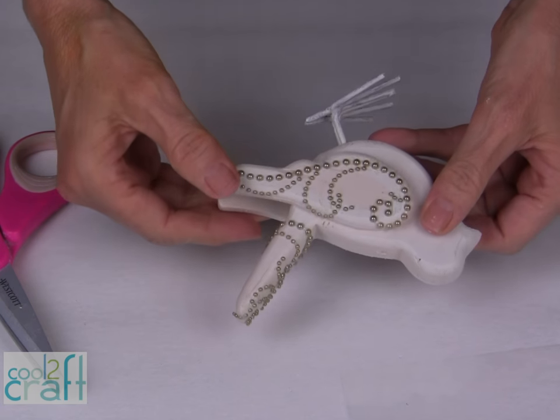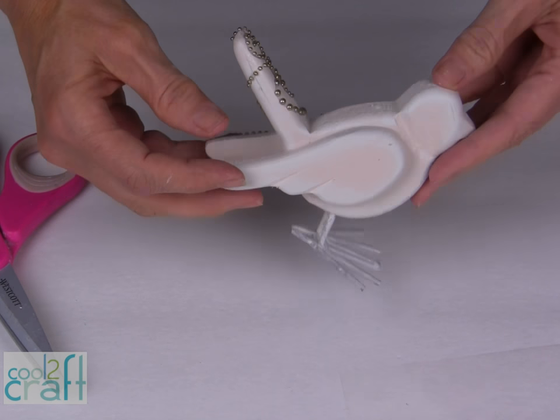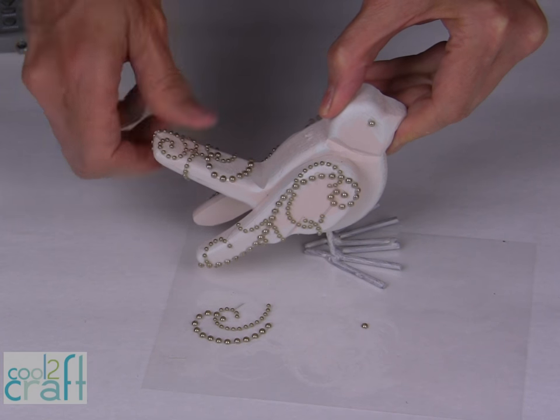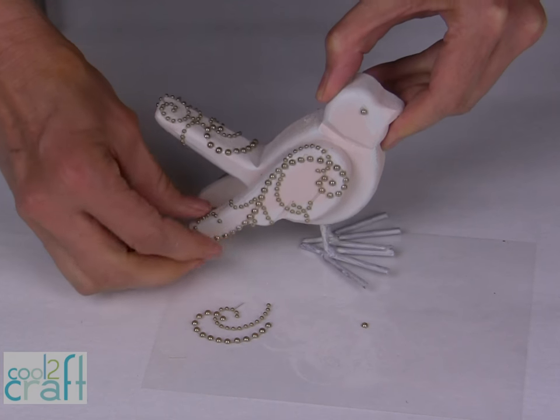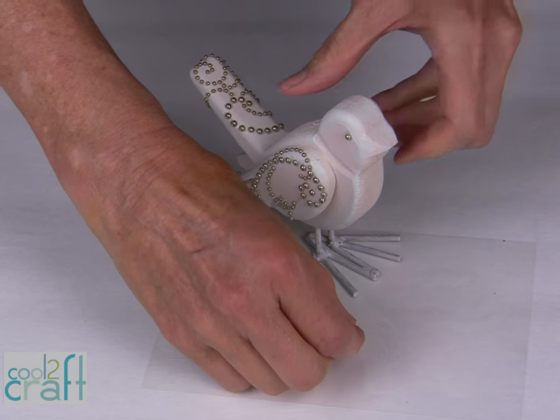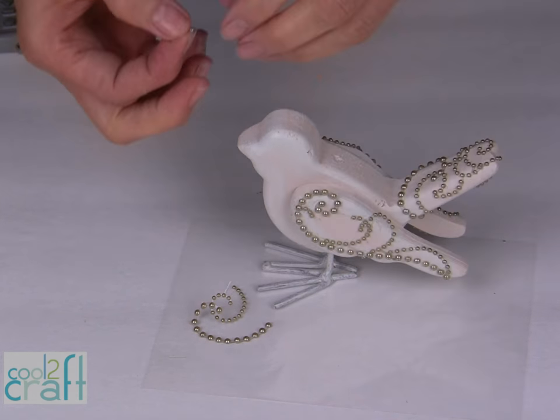Now I am ready to repeat this on the other side. Be sure that you press those pearls down very firmly onto the painted surface. Then the last step is to take a couple of extra pearls and use them as eyes.